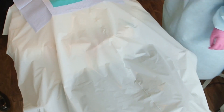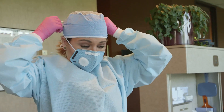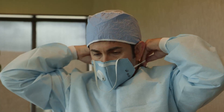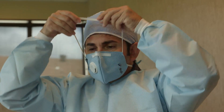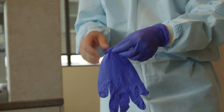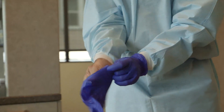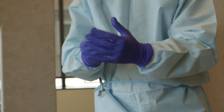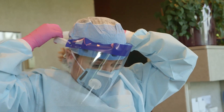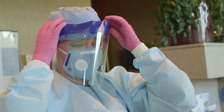Either a properly sealed respiratory grade mask rated to capture mercury, or a positive pressure properly sealed mask providing air or oxygen, should be worn by the dentist and all dental personnel in the room. Non-latex nitrile gloves should be utilized by the dentist and all dental personnel in the room. Face shields and hair or head coverings are also to be utilized by the dentist and all dental personnel in the room.